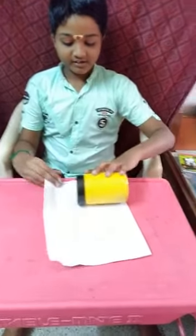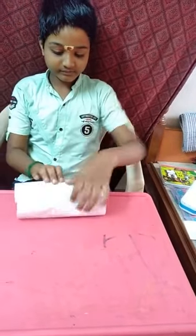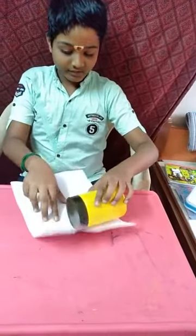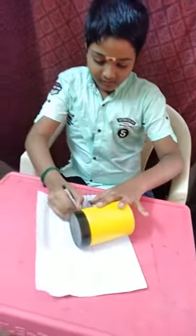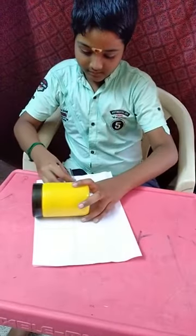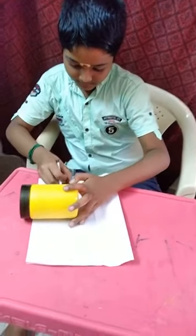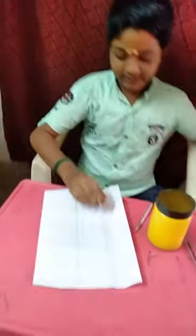So first we have to make a label. First measure the jar size and take a scale and pencil. Draw a line. And cut the extra paper.